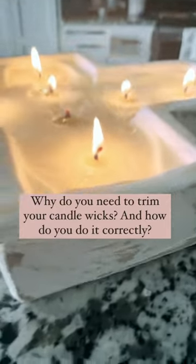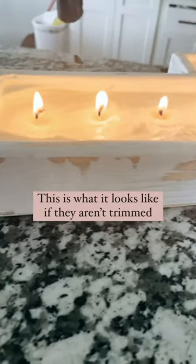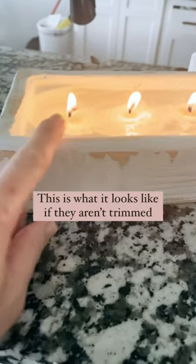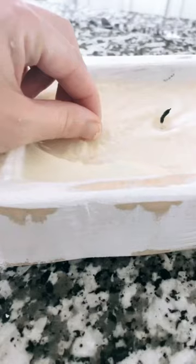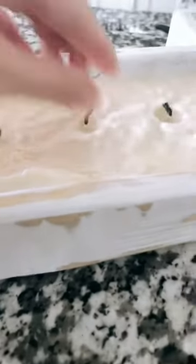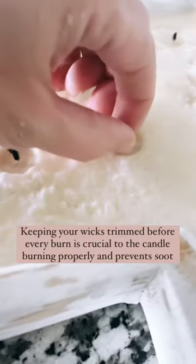Why is it so important to trim your wicks and how do you even do it? This is one reason it's important — you can see I have not trimmed the wicks on this and the flame is just really large. You're going to have a lot of soot built up and we don't want that. These are all natural candles that I make, but you're still going to have a little soot buildup if you don't trim those wicks.